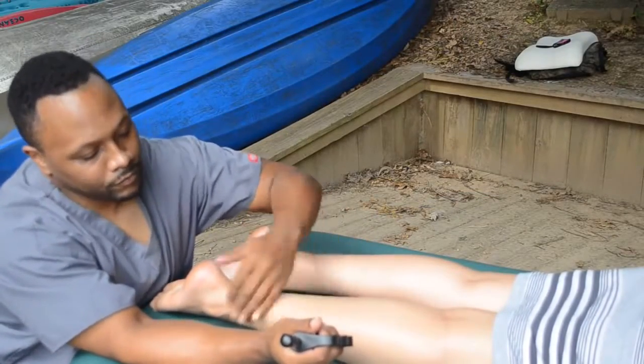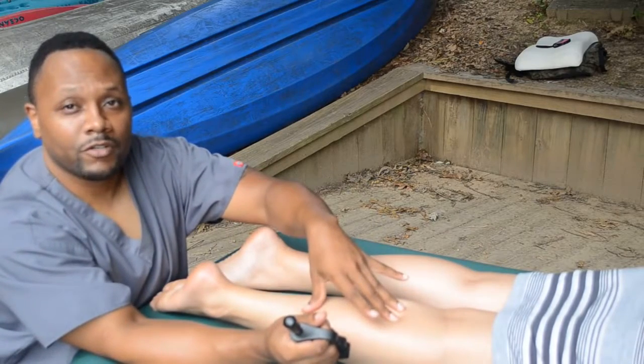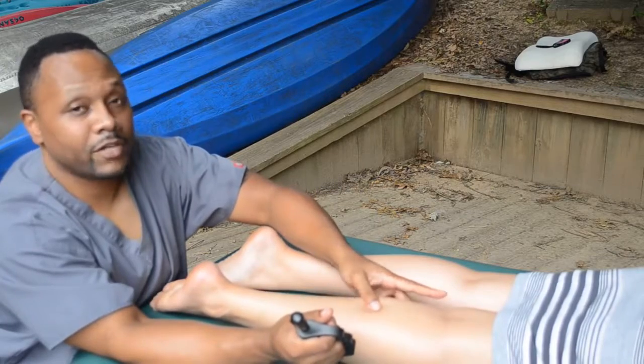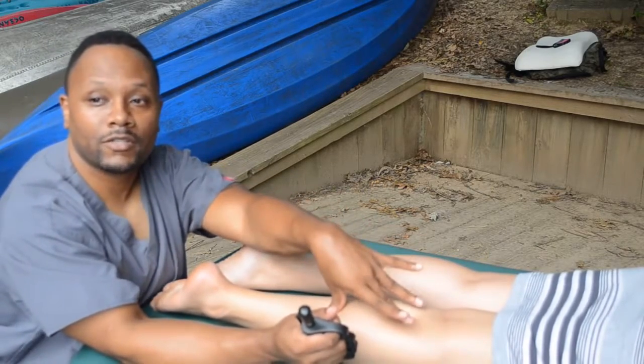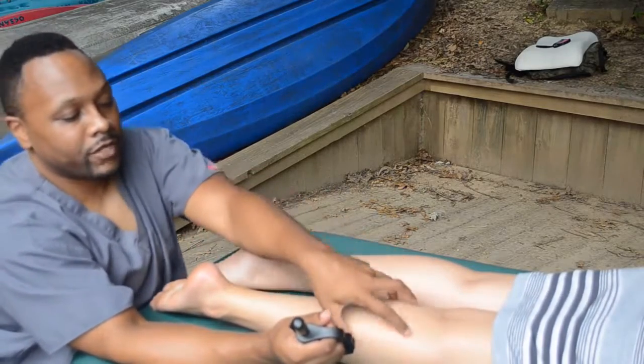Now we're going to work the calf area and see how working the soleus can be a little bit easier instead of using your forearm or elbow. The elbow can be too much for the soleus, especially the gastroc that's on top — you're ripping muscle fibers just to get to the soleus. But you need your soleus to be stretched out and working properly so your gastrocs don't have to work as hard.